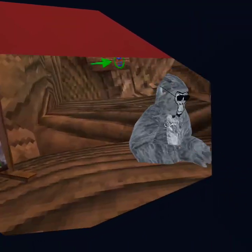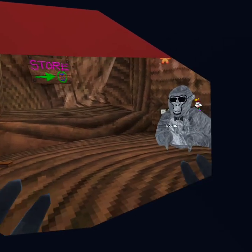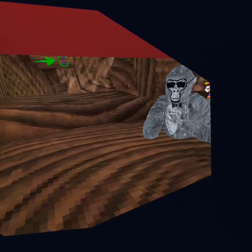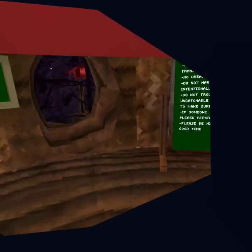In this video, me and Logan will be showing you the basics for Gorilla Tag, like the mobility and all that stuff. Logan's going to show you how to do pinch climbing first.